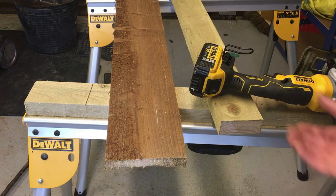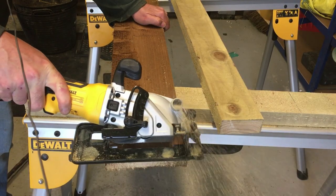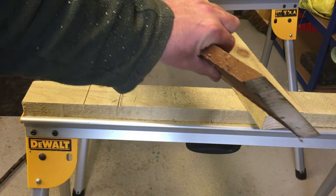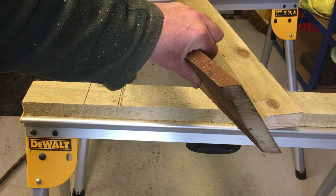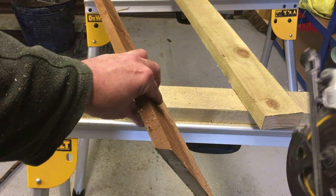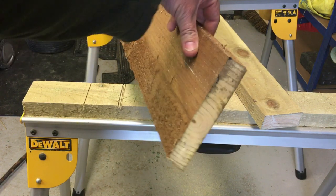We'll try the angled feature now, setting the blade to 45 degrees. Hopefully you can see that 45-degree cut there. When you adjust to that angle it does lessen the thickness of material you can cut through — it's probably looking at about an inch that you'd get. But for fence boards, trim, baseboards, architraves, that would be alright.